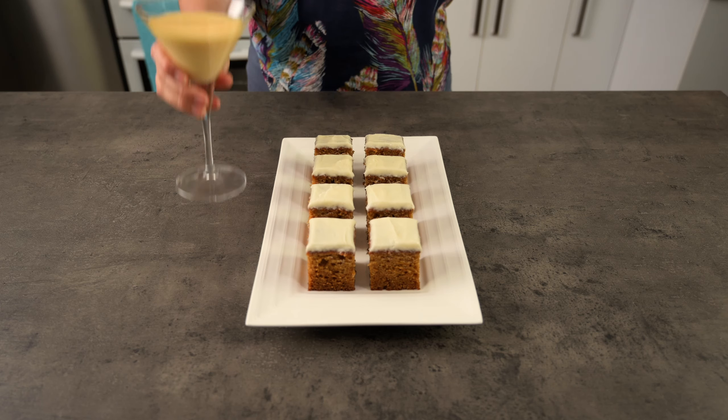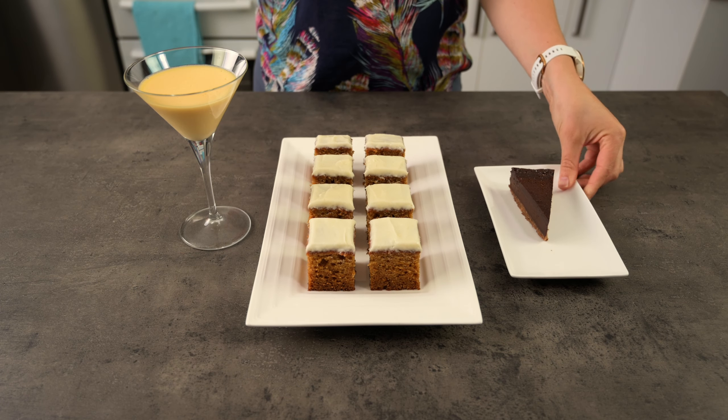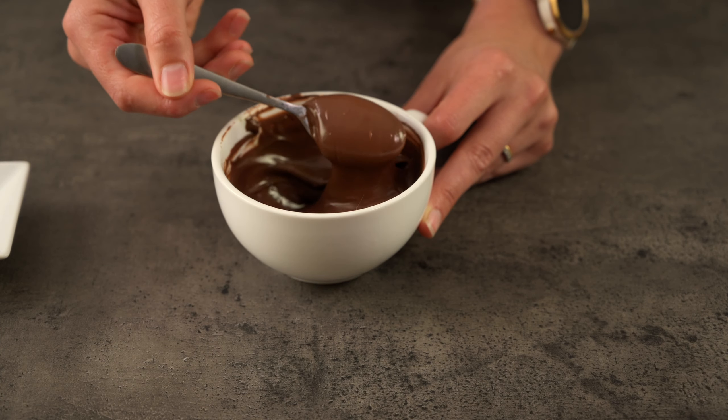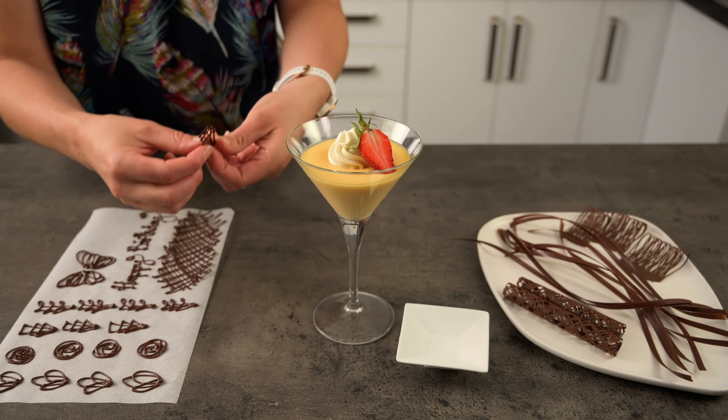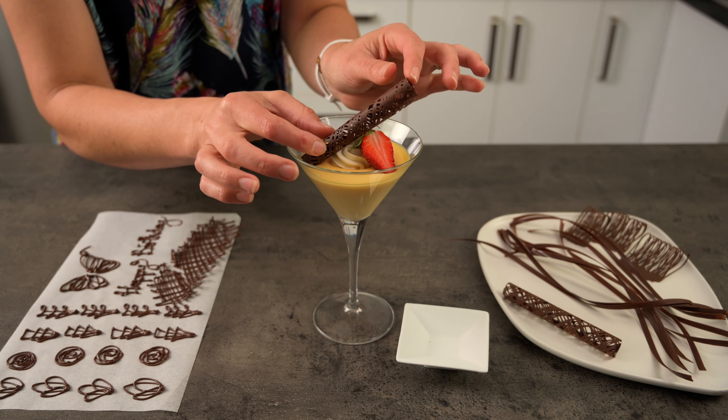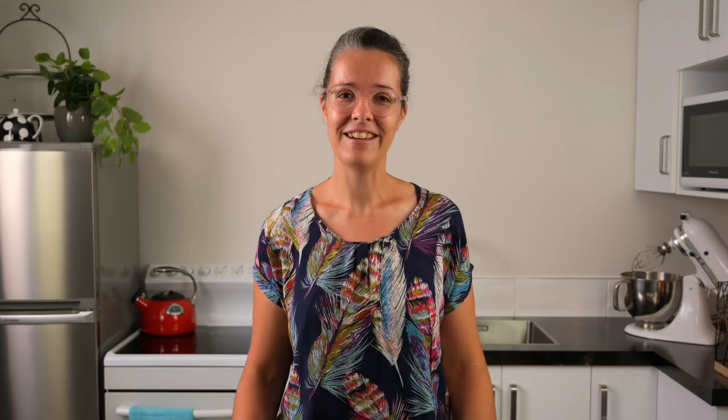Hi, I'm Taryn. Today we're going to make a simple cake, dessert and tart look fancy. We'll be melting some chocolate, creating a variety of designs, and then picking the best suited design for each item to make them look fancy. Your family and friends will love your efforts and think you've spent hours in the kitchen, but it's actually so quick and easy when you know how.